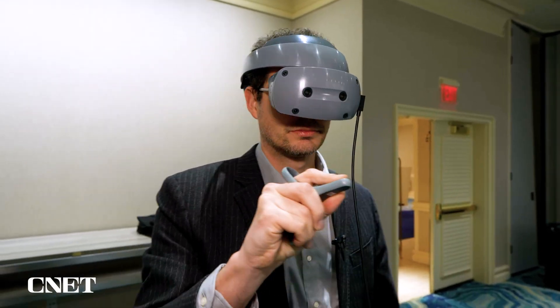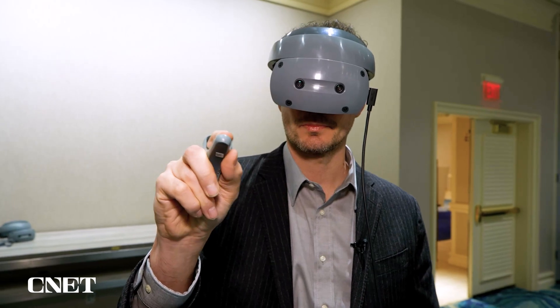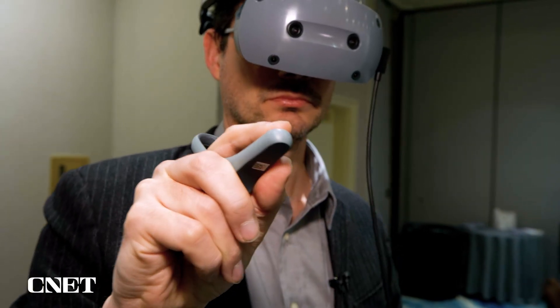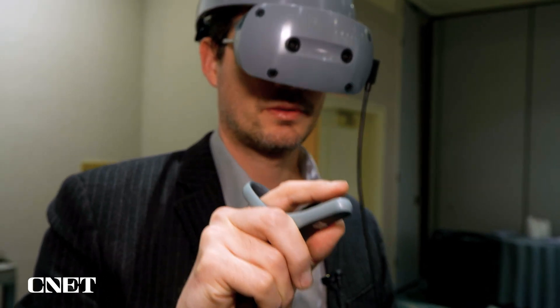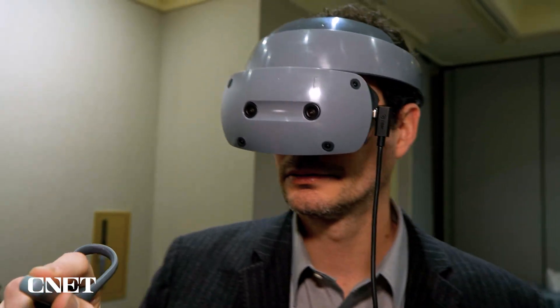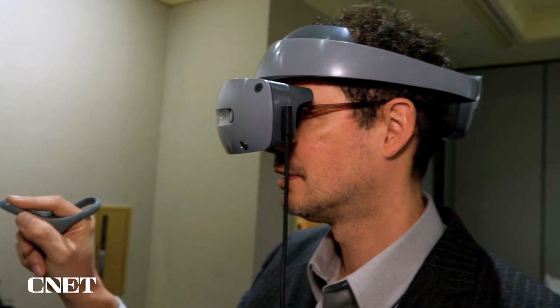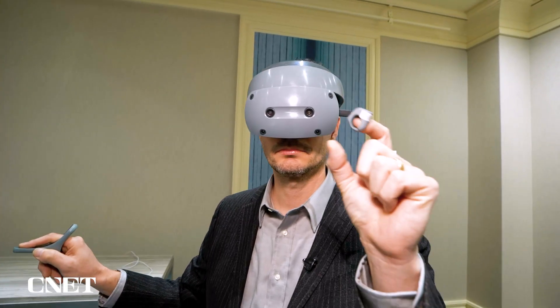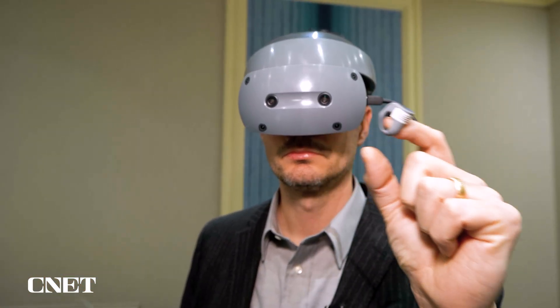I got a chance to try this thing out and it is really cool. It's pretty different from something like a Quest or a PSVR from Sony. The controllers are actually one of the things that really make it stand out. There's a little pointer controller that you can use to manipulate things in VR space, and there's a little ring controller that you can use to pinch stuff and move it around.